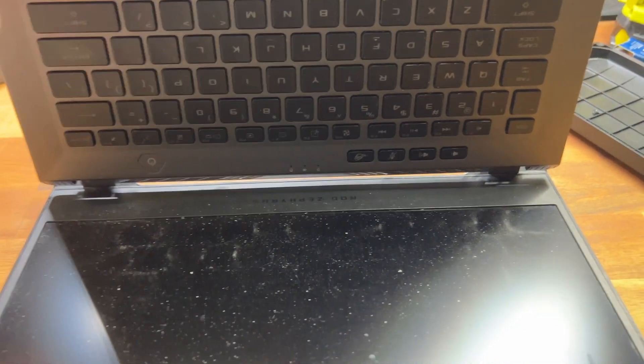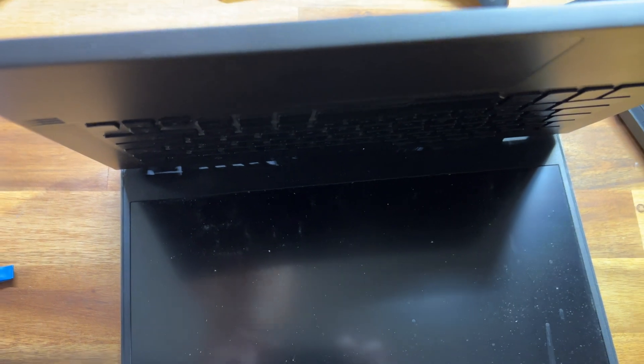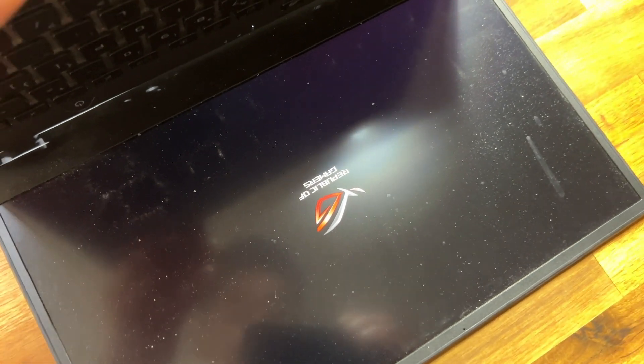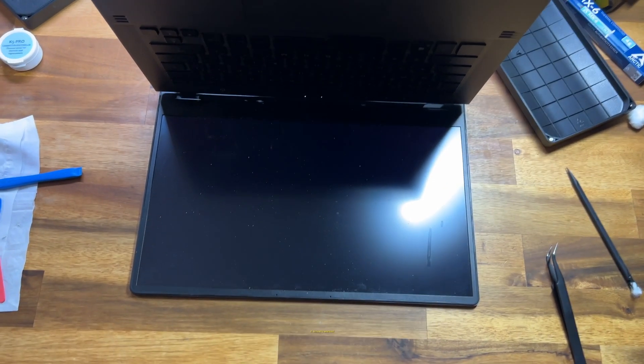Before we go any further let's make sure this PC still turns on. Both fans are on — it actually worked!